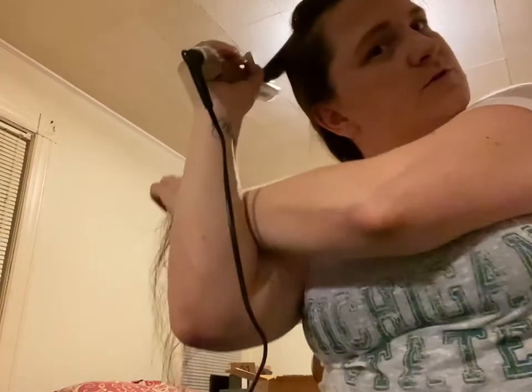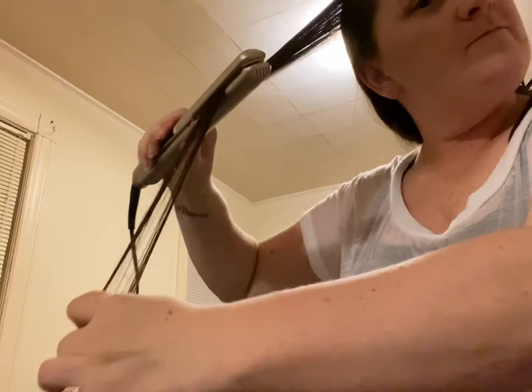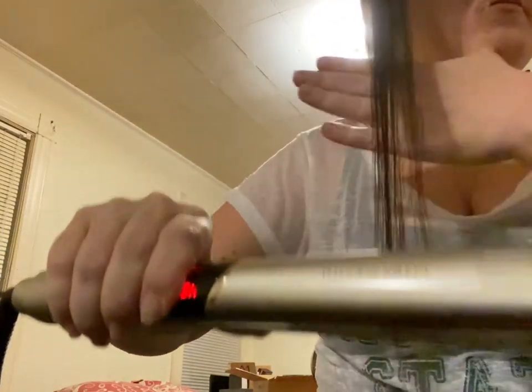You don't realize how long your hair is until you straighten it. I am finished — as you can see, my hair is very straight, there's a nice shine to it, there's no frizz, and all throughout it is straight with no curl underneath.